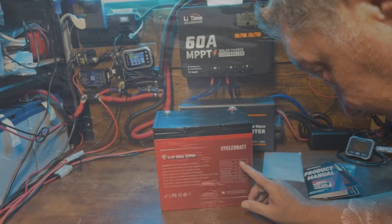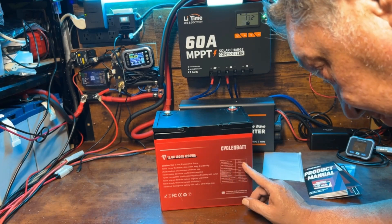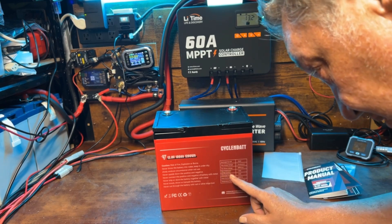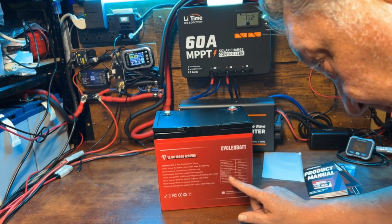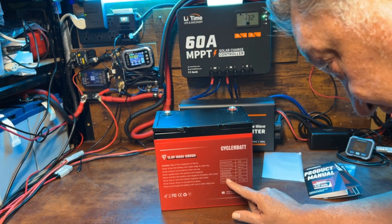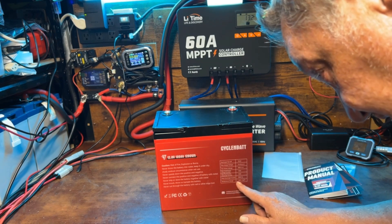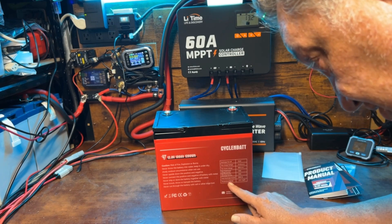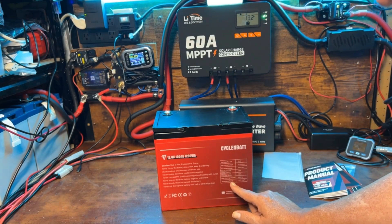The discharge cutoff is 10.6 volts, max charge voltage is 14.4 plus or minus 0.2, so up to 14.6. Max series voltage is 48 volts, which would be four in series. Max continuous charge current is 120 amps, max continuous discharge current is 120 amps, and peak discharge current is 300 amps. Temperature range is negative 4 to 104 degrees Fahrenheit. We'll check the manual for the cold temperature protection on the charge side.